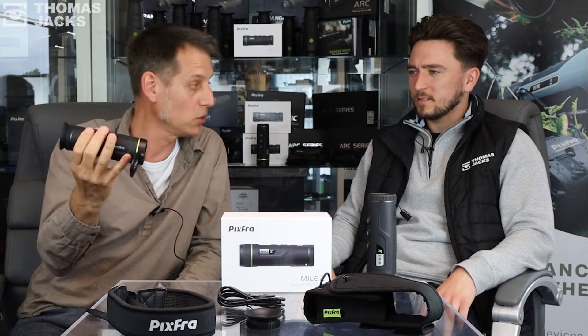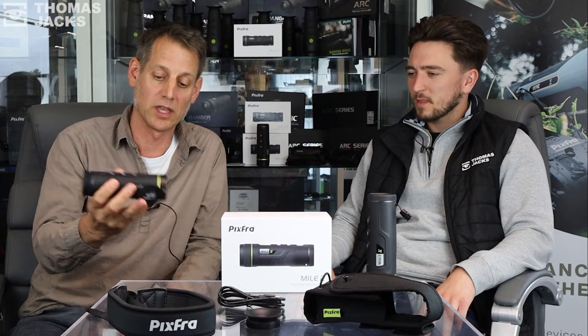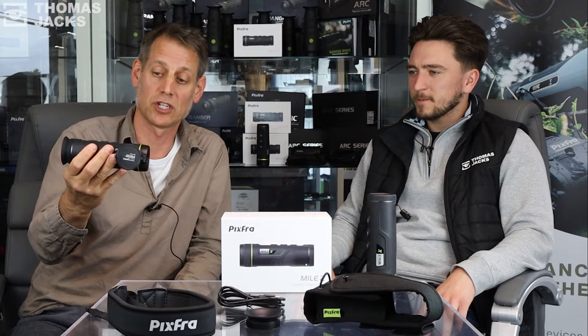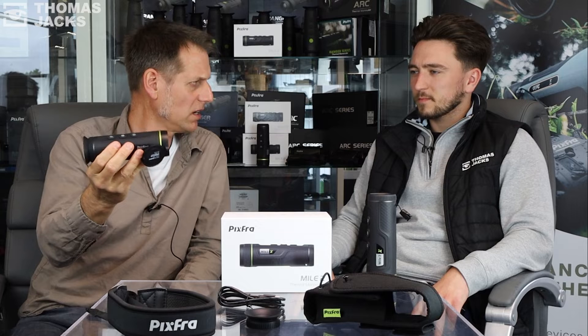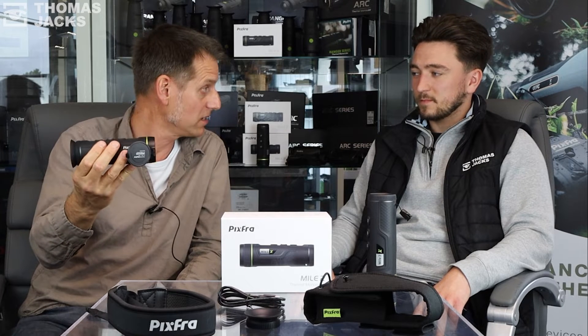It's a thermal camera, thermal monocular, whatever you want to call it. There's something quite special with this, not least its entry price level which is under 400 quid. But there are nine different options you've got with this — three different sensor sizes and six different lenses.